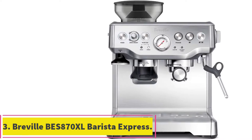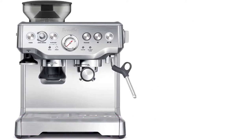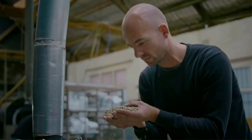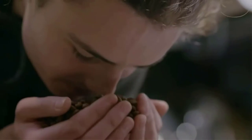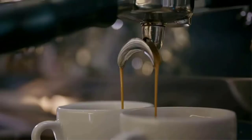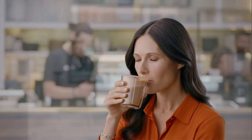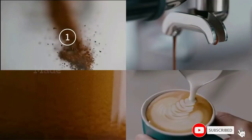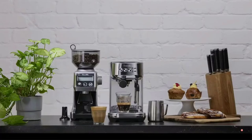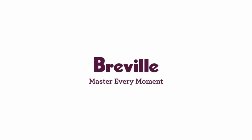At number 3: the Breville BES 870XL Barista Express. Breville's third and final device on our list features the Barista Express Espresso Machine, similarly designed to the other two with a few tweaks to functionality. From the picture provided, you will see there is an inbuilt grinder, making it one of two devices on our list to offer the same. Weighing at 23 pounds, this is the heaviest and bulkiest device yet, so you need to carefully consider counter space if you bring this into your kitchen.